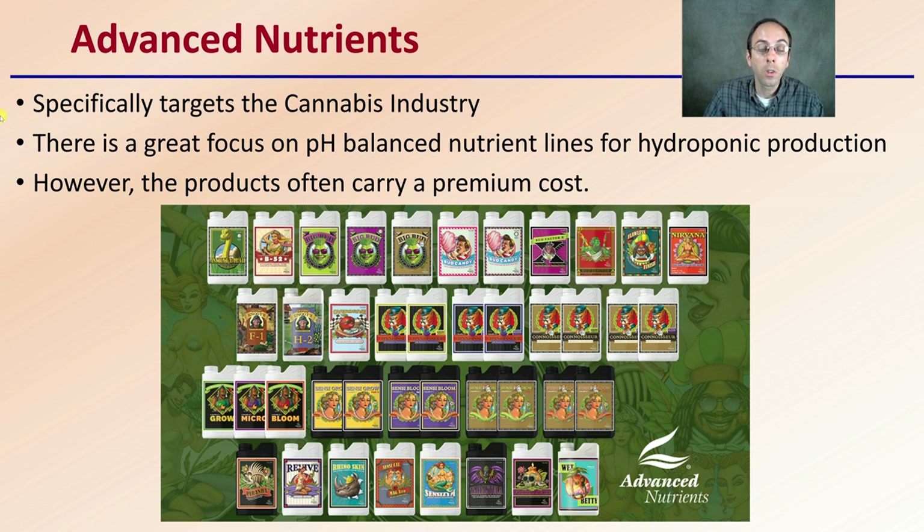Lastly, we have Advanced Nutrients, which specifically targets the cannabis industry in their marketing and research. There is a great focus on pH-balanced nutrient lines, particularly for hydroponic production. However, keep in mind that Advanced Nutrients products often carry a premium cost compared to other nutrients, so be considerate of the cost you're going to incur for the plants you'll be fertilizing. Hopefully this gives you a couple of companies to look at or compare. Again, not sponsored by anyone, but just here to provide some ideas for nutrients you might want to consider during the vegetative cycle.